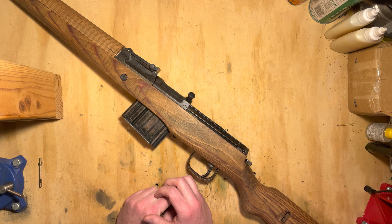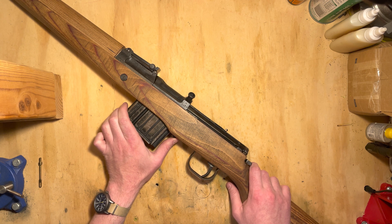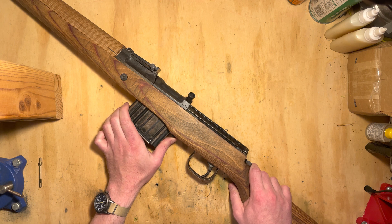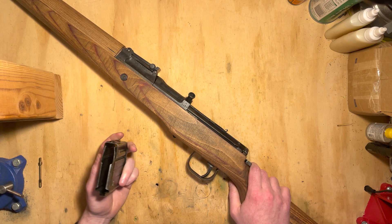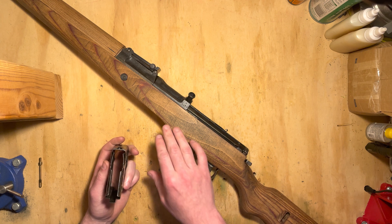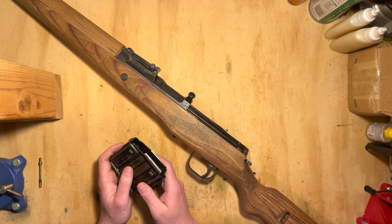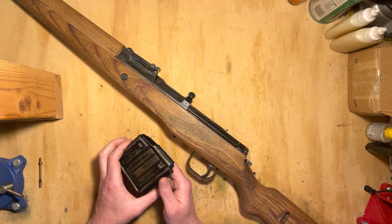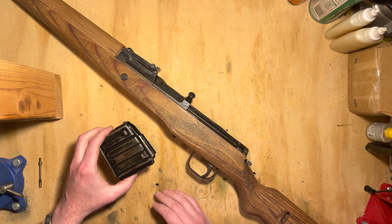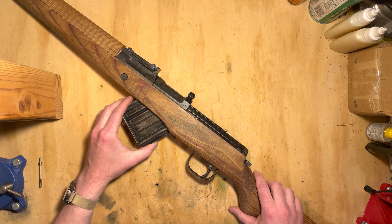Normally to start out with on this, you'd be removing the magazine, which is just pushing forward on this little latch and it comes out. In this case, I'm going to be resting the rifle on this empty magazine shell, so I've removed the follower spring and floor plate, and that's just for the camera work. Normally this would be taken out and left out. I'm going to put the empty shell back in.